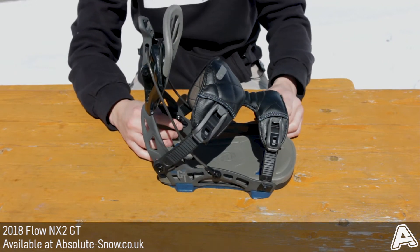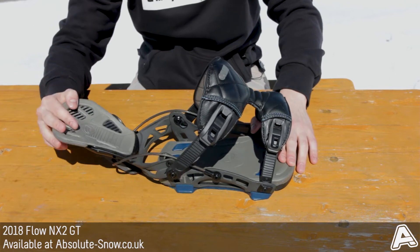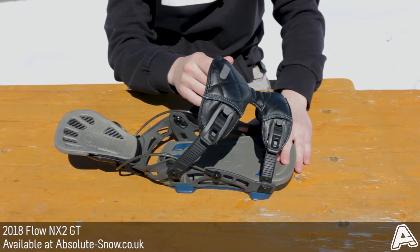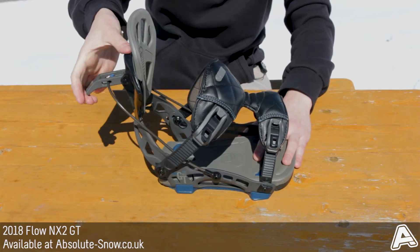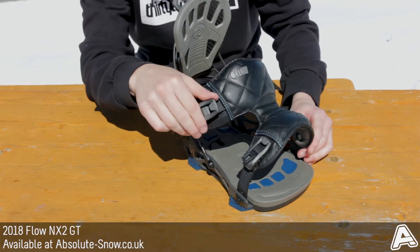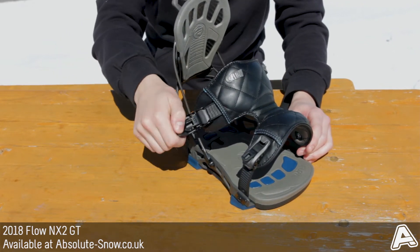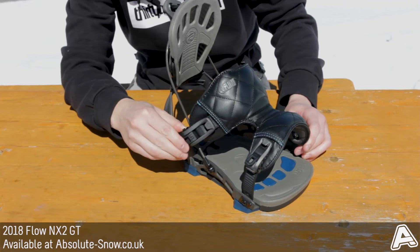It features active strap technology which uses Flow's FAST entry system. When you drop the highback down, it pushes out the straps to make it easier for you to kick your boot in, and you can just pop it up again, lock it in, and you're good to go. The straps feature aluminium buckles — you can crank them down to where you need and then lock them in place.